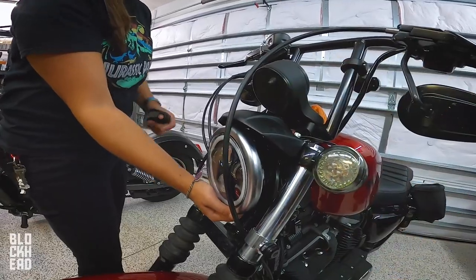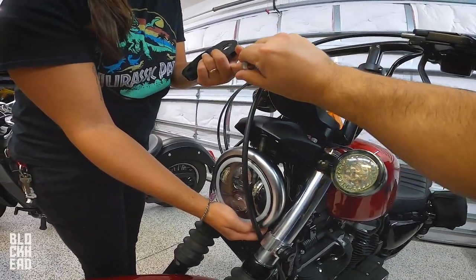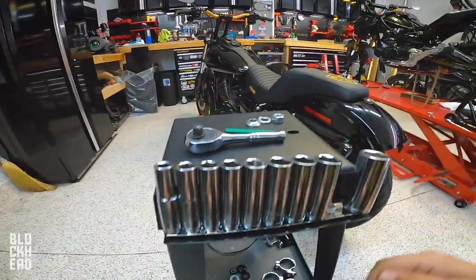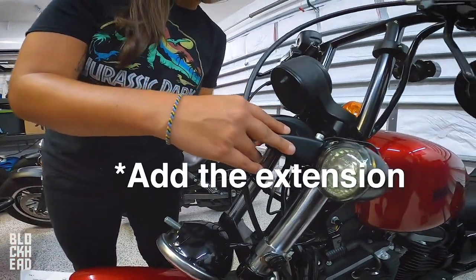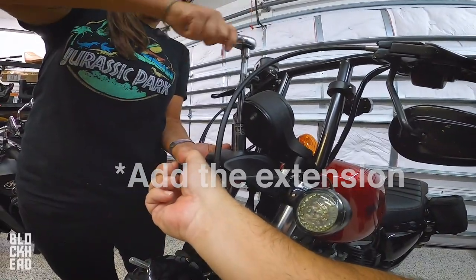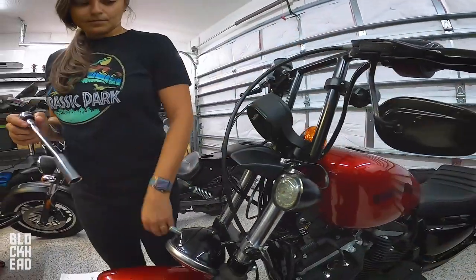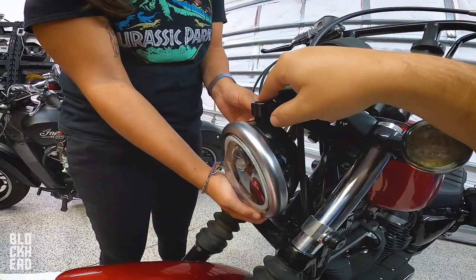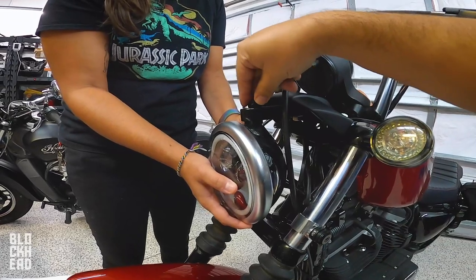All right, drop it out. Keep the stock hardware — we'll just leave it loose for now. That's a one-and-one-eighth spherical washer, you got the one-inch spherical washer, and then you got the nylon lock nut.